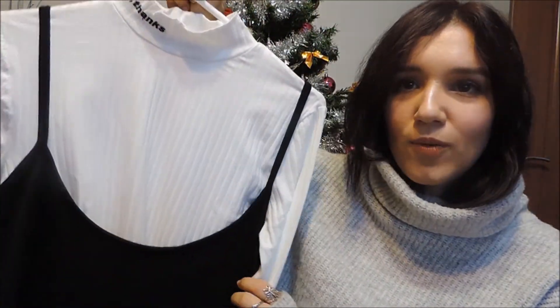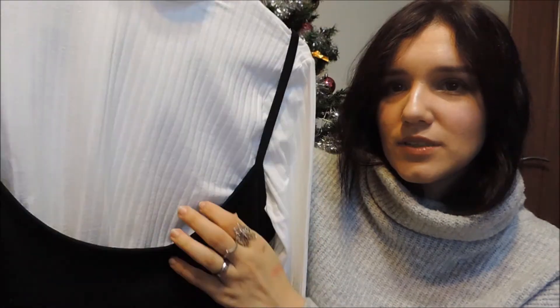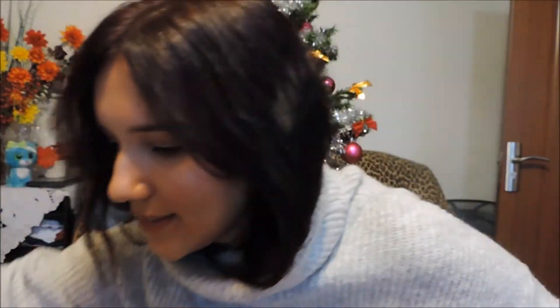Moving on to the clothing section — first I have to give a shout out to this gorgeous gray sweater from Stradivarius. It's my dream one — I've always wanted a fluffy one like this so I can literally hide inside it. Next is this combo: a white cropped turtleneck and this black dress. I actually love what it says on the neck because I hate when people touch my neck. These are from New Yorker.